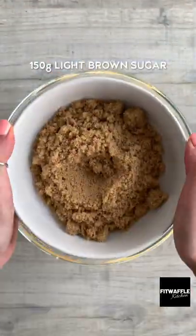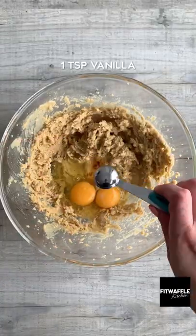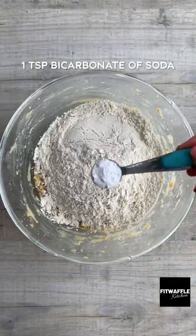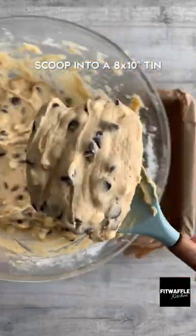Add softened butter, light brown sugar and granulated sugar to a bowl and whisk until light and fluffy. Add two eggs and vanilla and whisk until it combines. Then add plain flour, bicarbonate of soda and salt and fold these in. Fold in all your chocolate chips, then scoop the mix into a baking tray and smooth it out.